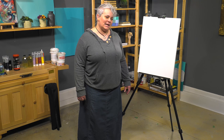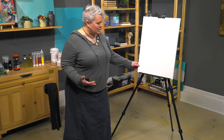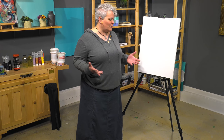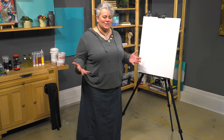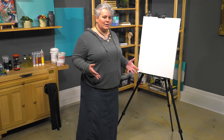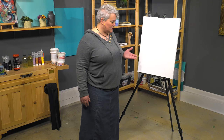Today we are looking at the SoHo Aluminum Lightweight Plein Air Easel. This easel has a lot of great adjustments and some really cool features that plein air easels that are lightweight up to this point kind of just haven't had. It's adjustable so that you can use it as a table easel, as an easel if you want to sit while you're working or standing adjusted like this.